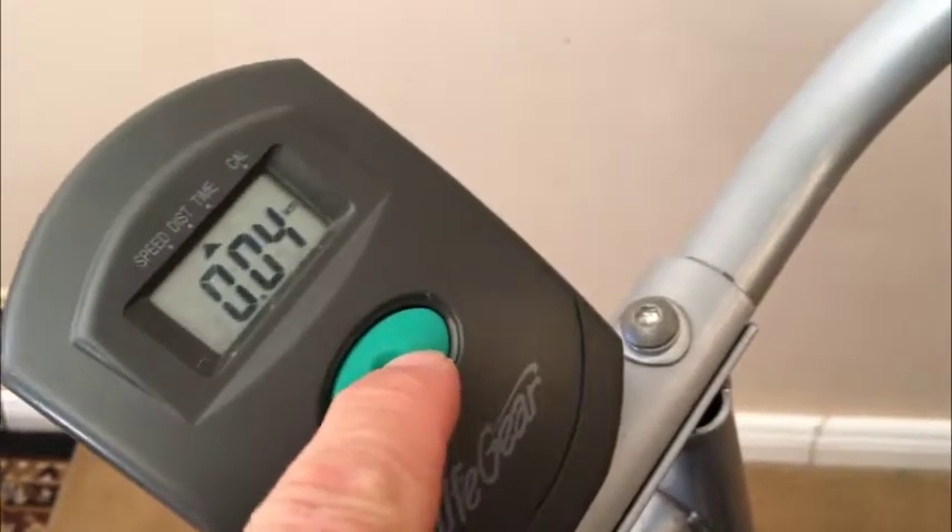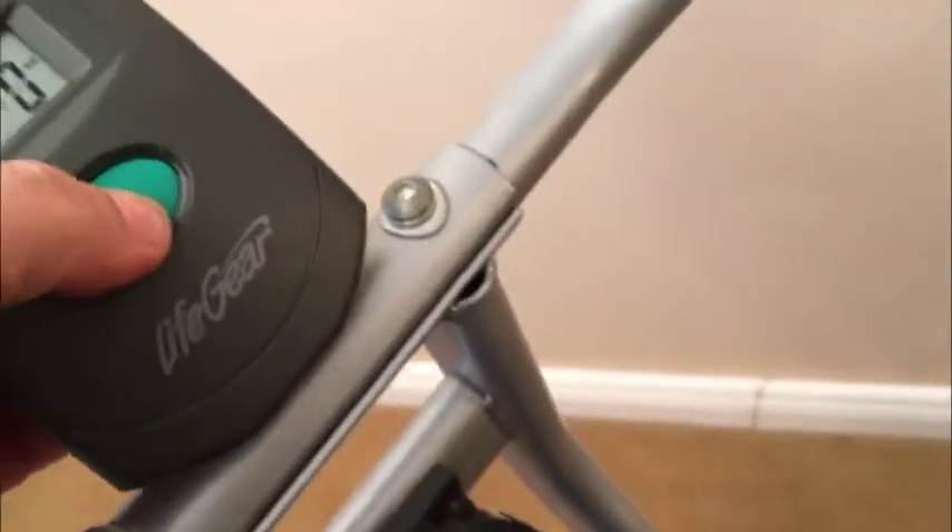This is your tension control — you simply advance it or reduce it depending on how much resistance you want in your ride. The controls are dead simple: you can choose to display speed, distance, time, or calories.